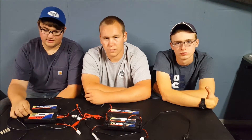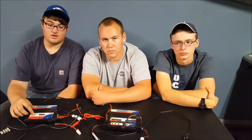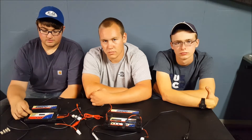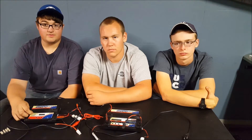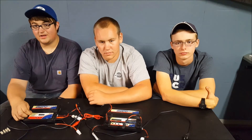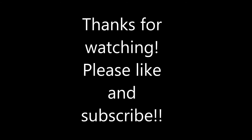It just depends on how much you want to spend and what you're going to do with it. If you're running single-battery trucks, it's not a huge deal, but if you're going to be running dual batteries or just want a better charger, shell out for the 245. Thanks for watching — please like and subscribe, and have a great evening or day or whatever time it is there. Thank you.